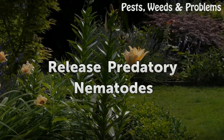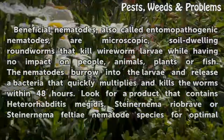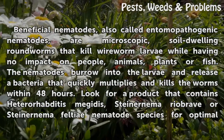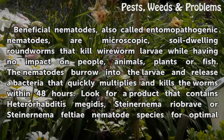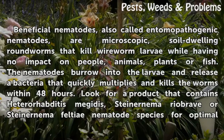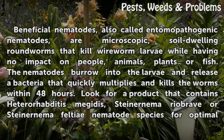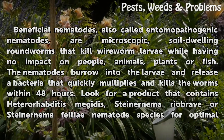Release predatory nematodes. Beneficial nematodes, also called entomopathogenic nematodes, are microscopic, soil-dwelling roundworms that kill wireworm larvae while having no impact on people, animals, plants, or fish. The nematodes burrow into the larvae and release a bacteria that quickly multiplies and kills the worms within 48 hours.